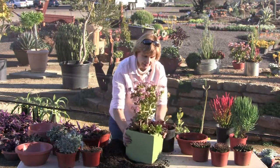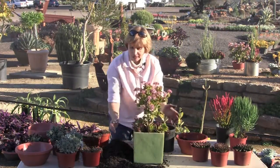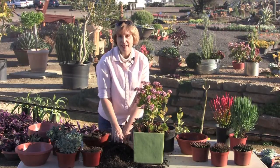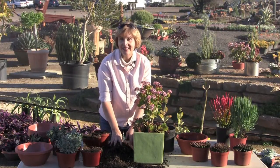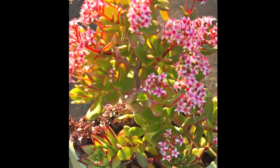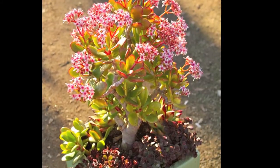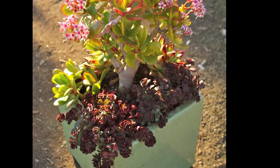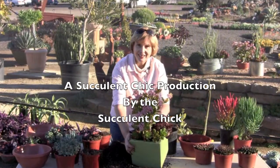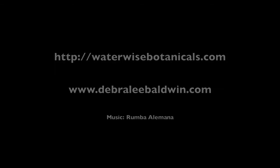There is our square pot green composition. I'm Debra Lee Baldwin and I'm grateful to Waterwise Botanicals Nursery in Escondido for letting me play in the nursery, take plants, and create fun compositions like this.